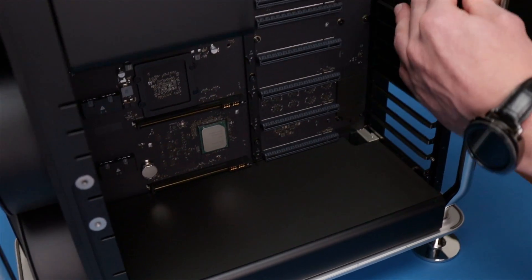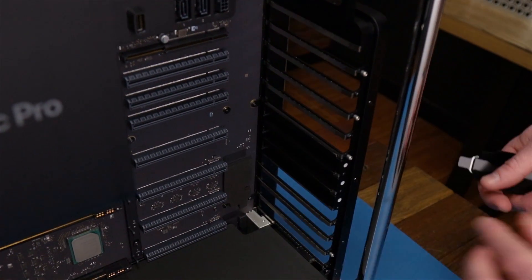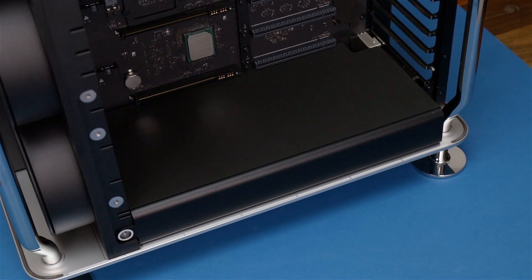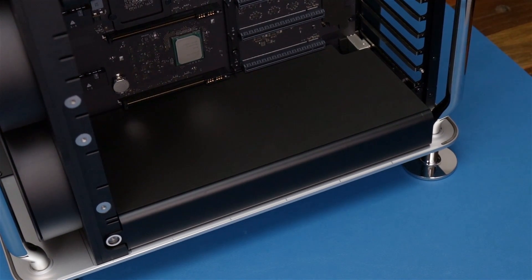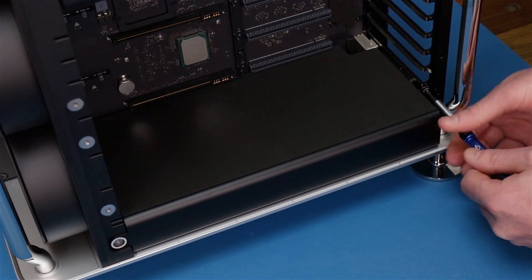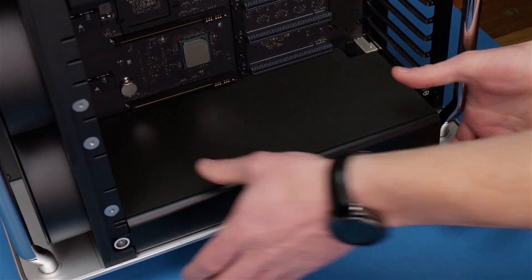Next we just want to slide all these covers out, just get those out of the way — don't want them falling around on us. Alright, and the last step here is the power supply. There's one screw right here, just gotta get that out of the way and we can pop it out.